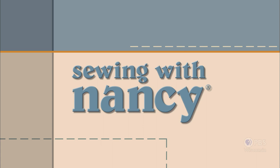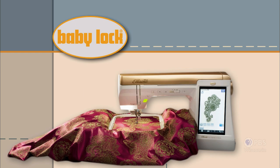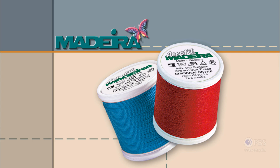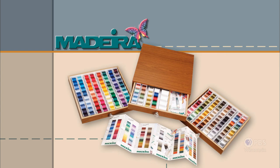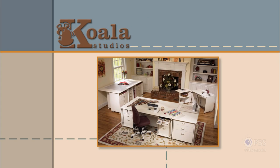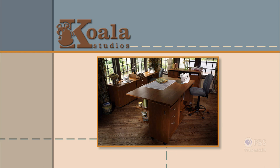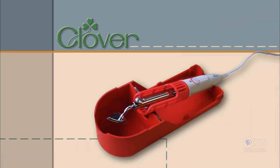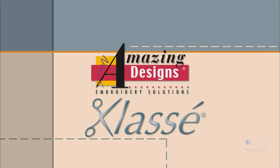Sewing with Nancy, TV's longest airing sewing and quilting program with Nancy Zeman, is made possible by Baby Lock, a complete line of sewing, quilting and embroidery machines and sergers. Baby Lock, for the love of sewing. Madeira, specializing in embroidery, quilting and special effect threads — because creativity is never black and white. Koala Studios, fine sewing furniture custom built in America. Clover, makers of sewing, knitting, quilting and embroidery products for over 25 years. Amazing Designs and Class A Needles.